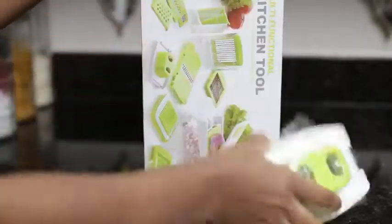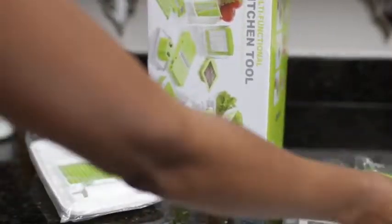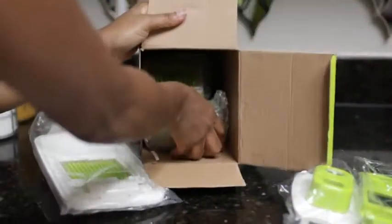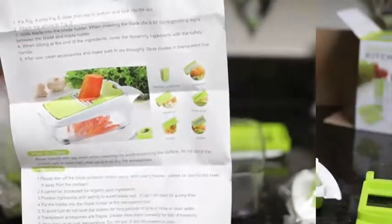Hey guys, welcome back. Today I have a somewhat different video — I'm going to be doing an unboxing. I teamed up with Zylac again to share with you guys this multifunctional kitchen tool, and I'm just going to go through all of the parts and show you how to use it in this video.